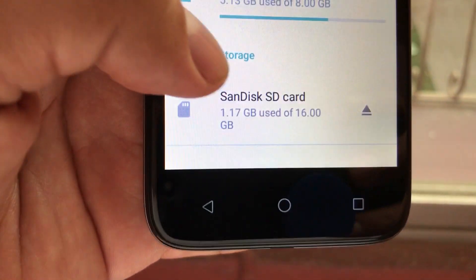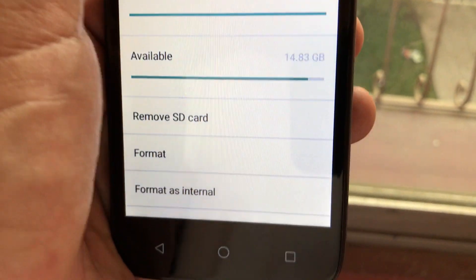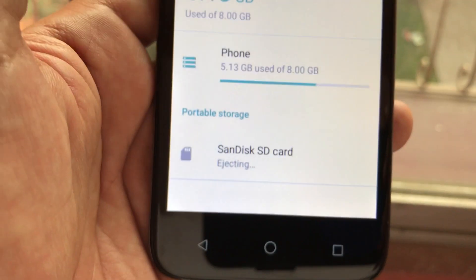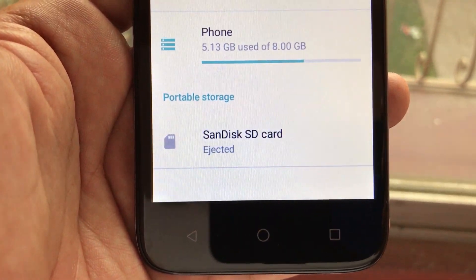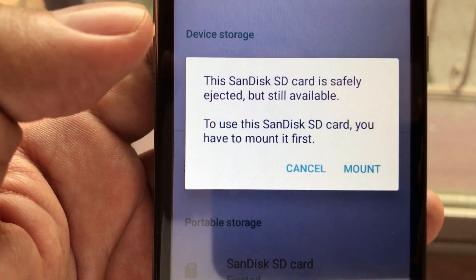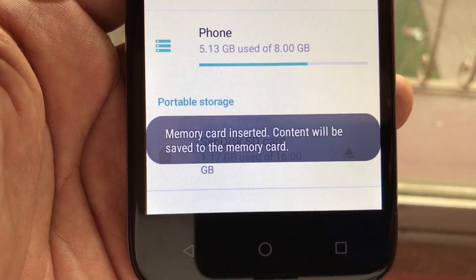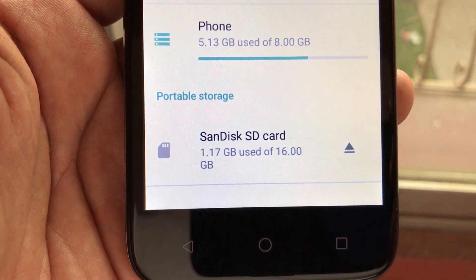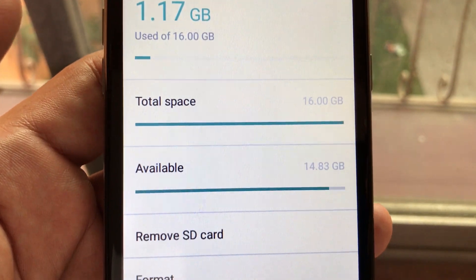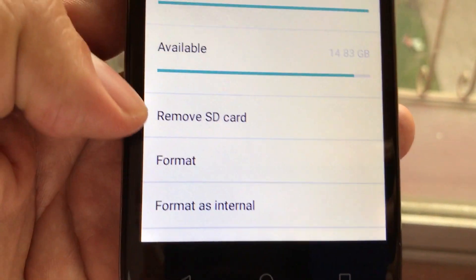I can use it on the phone as internal storage. If you click here you go to the menu, but if you click here you eject it. Ejecting SD card — it's safely ejected. Now if you click it again, it's going to ask you if you want to mount it, so you mount it. Now it's mounted — memory card inserted. And now you can click again here.